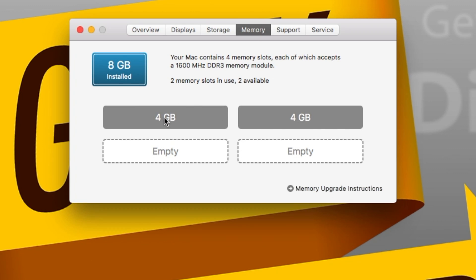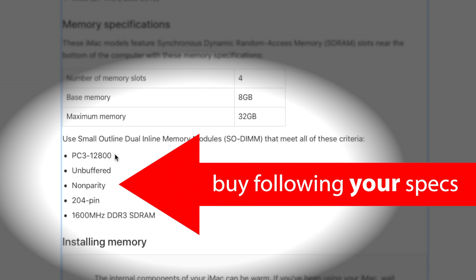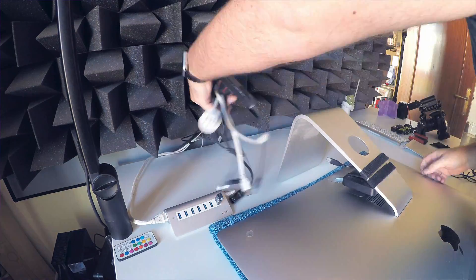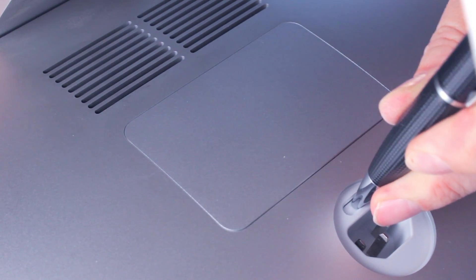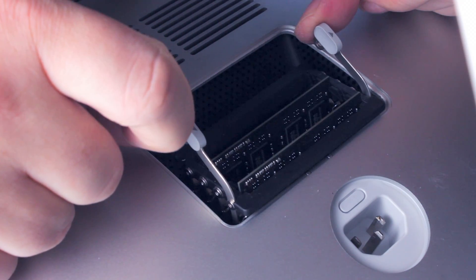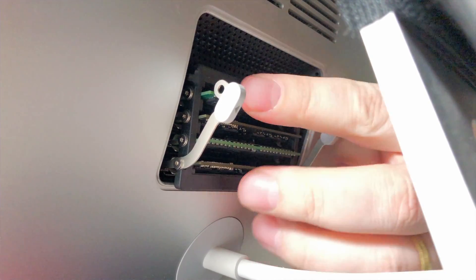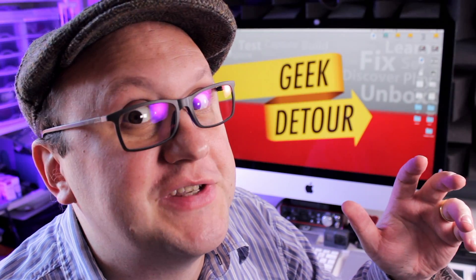My iMac came with 2 sticks of 4 GB and 2 additional free slots. Check the Memory Upgrade Instructions. If you have a newer Mac, it might support 64 GB or even more, but my iMac only goes up to 32 GB. I unplugged everything, and to protect the display from scratches I used a towel. There is the memory door — to open it, remove the power cable, and there is a hidden button you can press with a pen, and the door opens. You push the levers apart outwards, lift, and now you can add memory sticks. It is so easy that, with a bit of practice, you can do it without laying the iMac down. Put the memory in, close the door, and boom — everything faster. Not really.